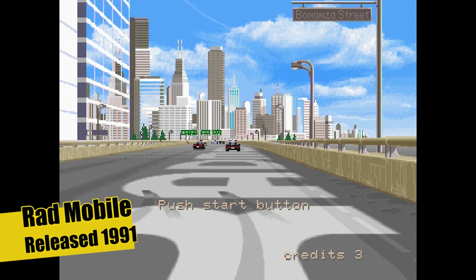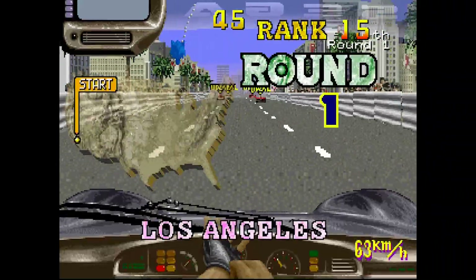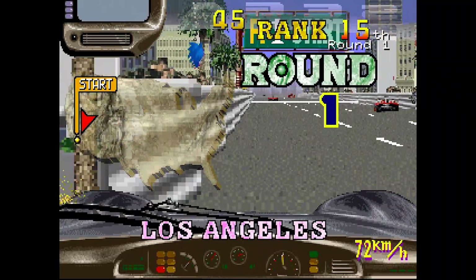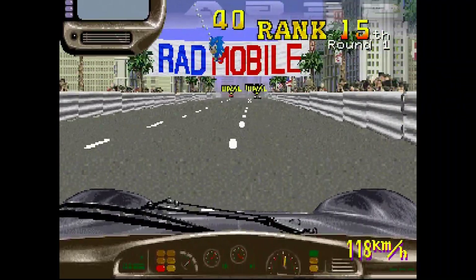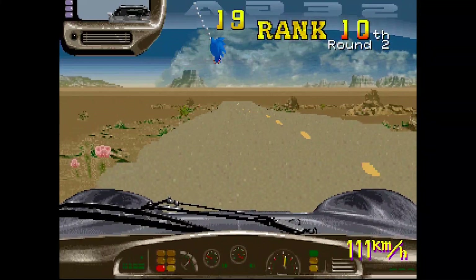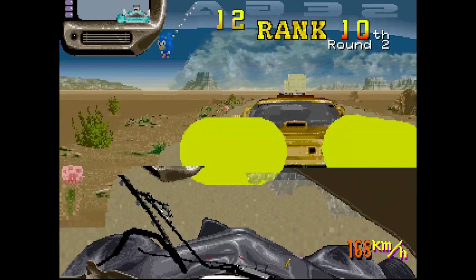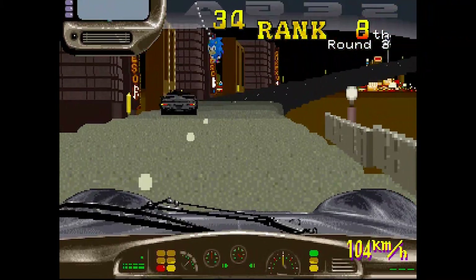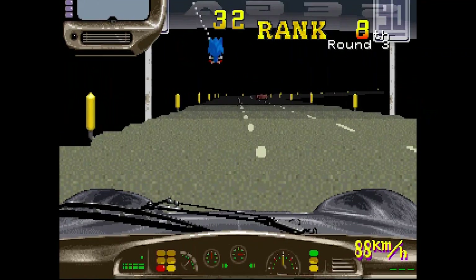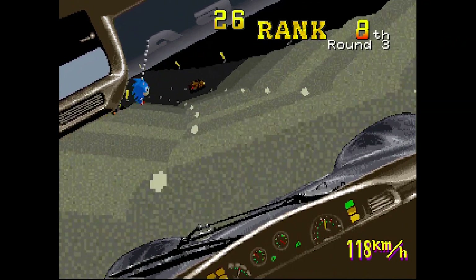Radmobile, released in 1991 — quite nice graphics that definitely look like those arcade cabinets from the early 90s. Whizzing around with nice fast-paced music. I can see Sonic dangling around like a mascot in the car, and when you hit a bump or an oncoming car, you get taken off the road. Lovely looking graphics for the time. Although the road seems to be floating in the middle of the air going up to the moon — not very realistic — but yeah, it's pretty sick really.